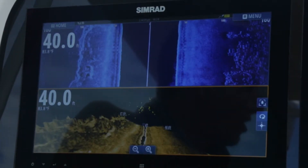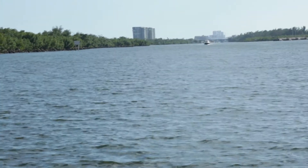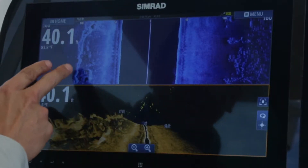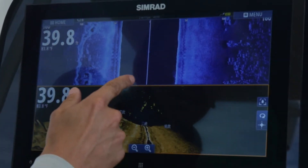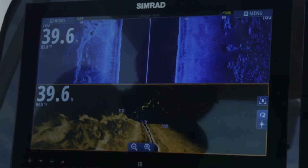We're just idling down the intercoastal waterway, and right over to our side here is basically a break wall that directs the water. And you can see it here on our side scan. If you're not familiar with side scan, this is the center of the boat — this is how far to the left and far to the right you're seeing.